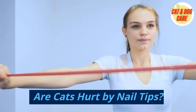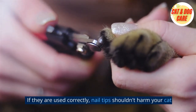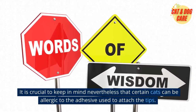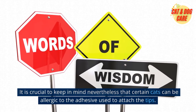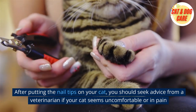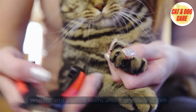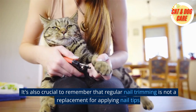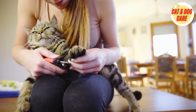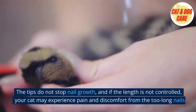Are cats hurt by nail tips? If they are used correctly, nail tips shouldn't harm your cat. It is crucial to keep in mind that certain cats can be allergic to the adhesive used to attach the tips. After putting the nail tips on your cat, you should seek advice from a veterinarian if your cat seems uncomfortable or in pain. It's also crucial to remember that regular nail trimming is not a replacement for applying nail tips. The tips do not stop nail growth, and if the length is not controlled, your cat may experience pain and discomfort from overly long nails.